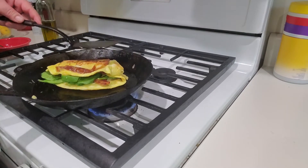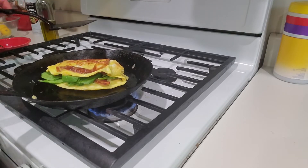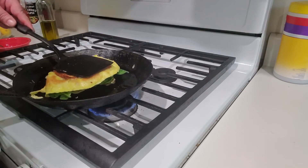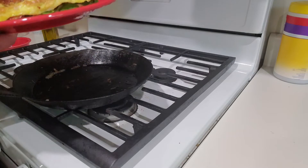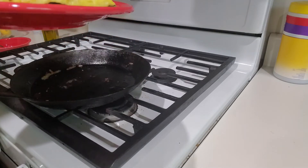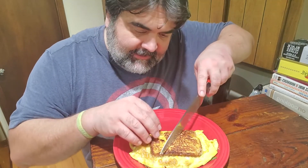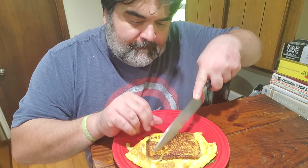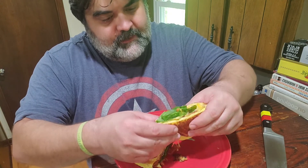Fold in the sides. Yeah, I overfilled it, so this is going to be a little difficult. From here I'm going to go ahead and fold it in half like that. Give it like a minute on either side just to get that cheese melty. Carefully flip it and just take it on out. And time to dig in — here we go. It's a sandwich. Like I said, it's a little overstuffed. Let's see what it looks like on the inside. Oh yeah, that looks delicious.